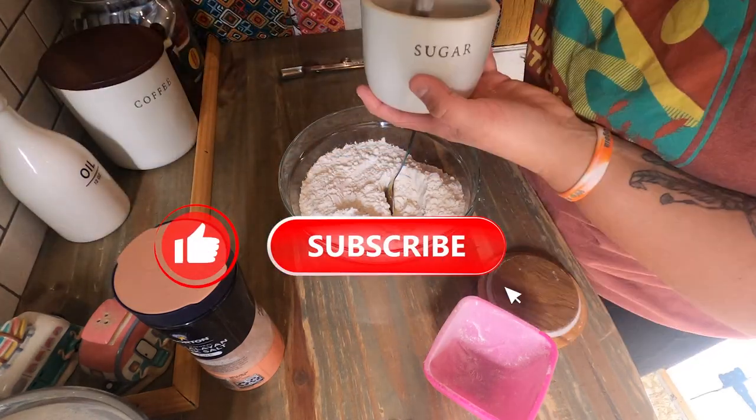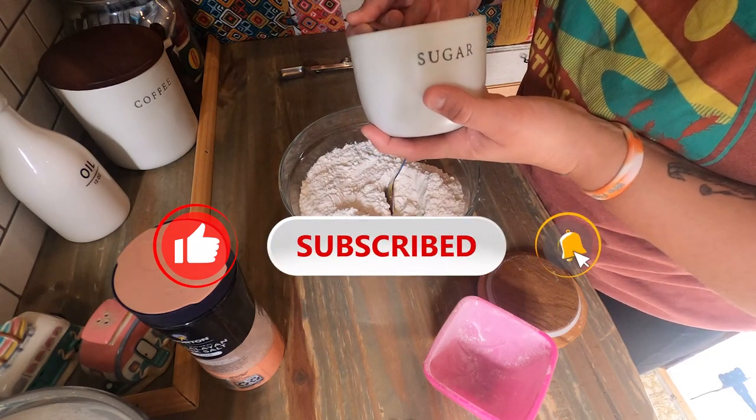If you're enjoying this video thus far, smash the thumbs up button and don't forget to subscribe for weekly content.